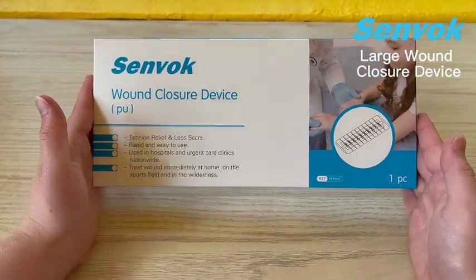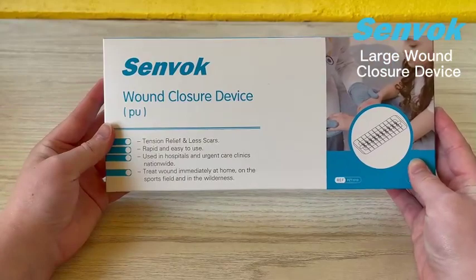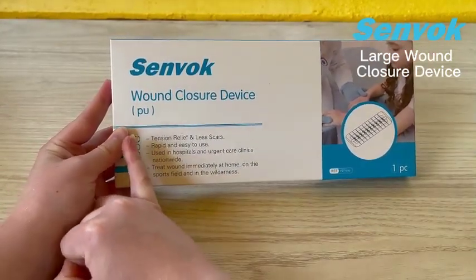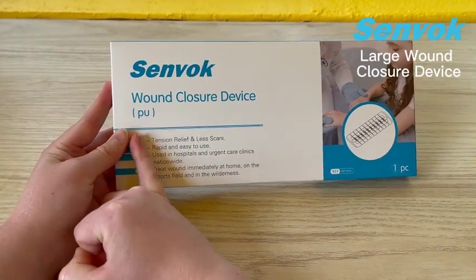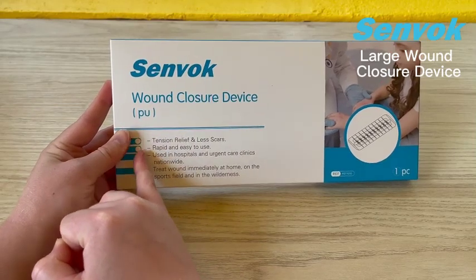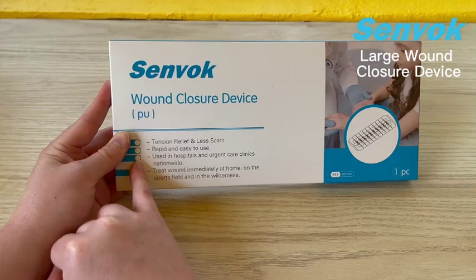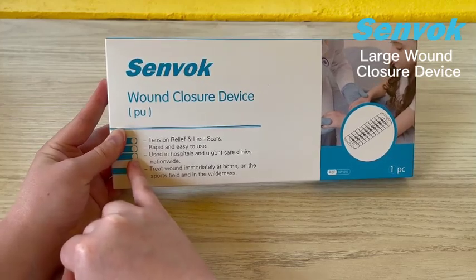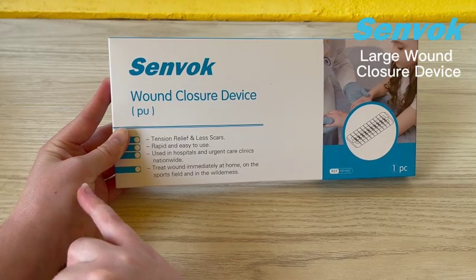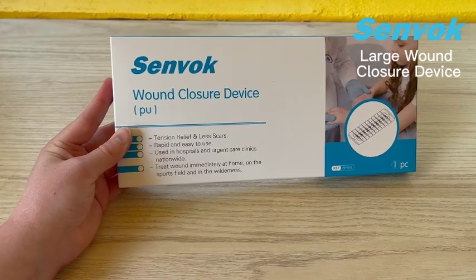Before we put this in our first aid kit, let's take a look at how it works. We've got some points of focus here: it's going to relieve the tension of the wound, and there's less scarring because you're closing that wound nice and tight early on. It is a super quick and easy process. It is used in hospitals and urgent care clinics nationwide — I would say even worldwide. These are handy to use, super quick and easy. They will treat the wound immediately no matter where you are.